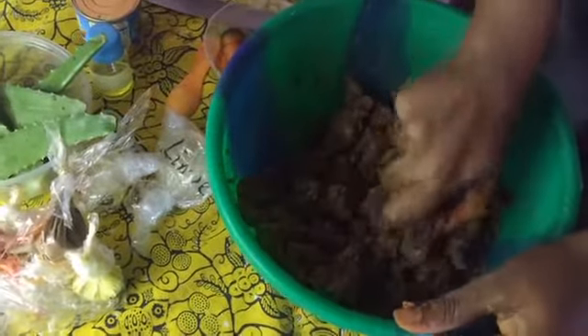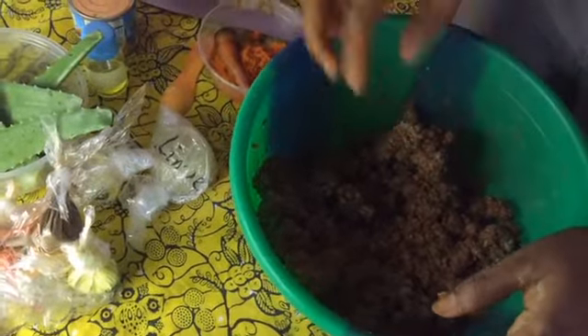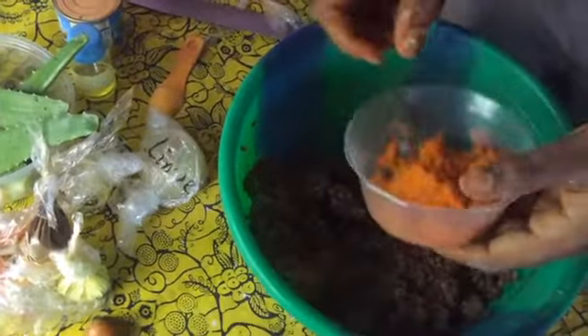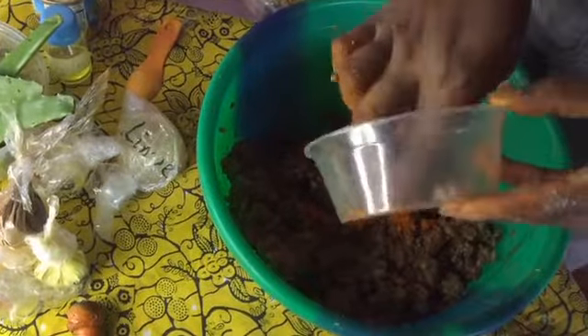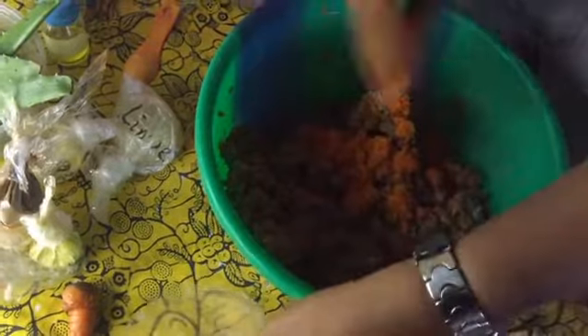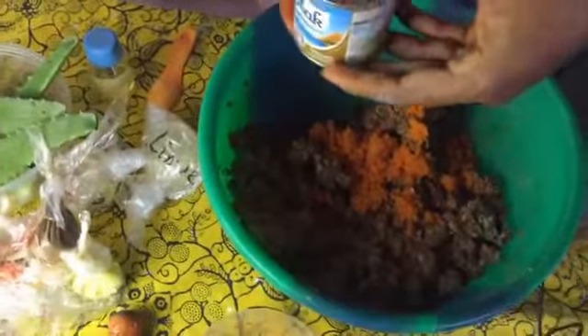So guys we are done mixing the powders. The next thing is the carrots. I've already grated the carrots - carrots are very good for the skin, we all know what carrots can do. So let's add our pink milk.